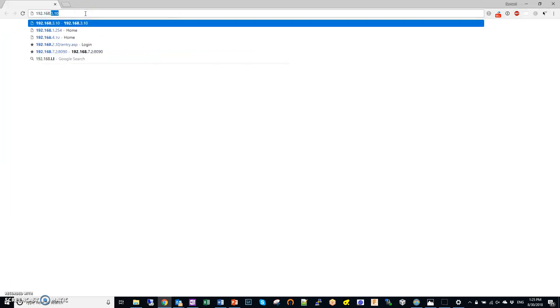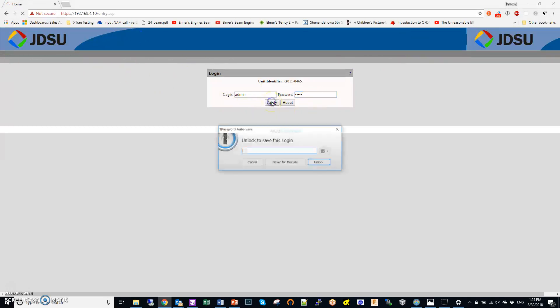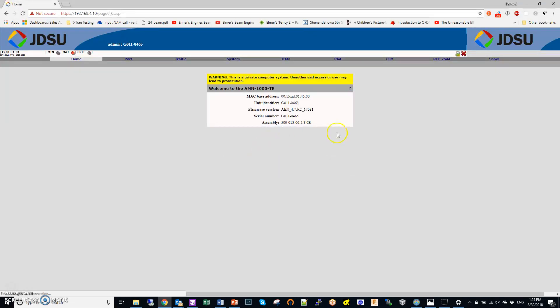I do have a NID connected right here. The one I'm connected to is at 192.168.4.10. You might get a message saying it doesn't have a certificate — just go into advanced mode and bypass that. Eventually you get to the login screen where admin/admin is the username and password. This is a JDSU version of it, which I suspect is a private label of the Sadie Networks Metro NID.